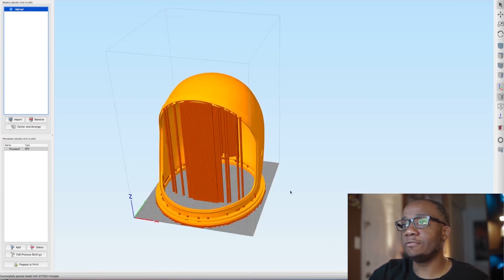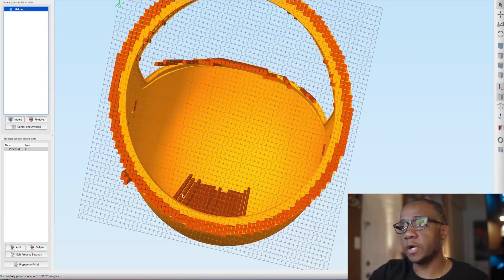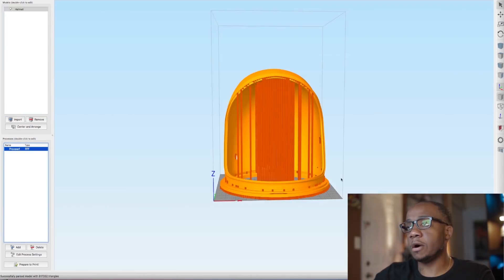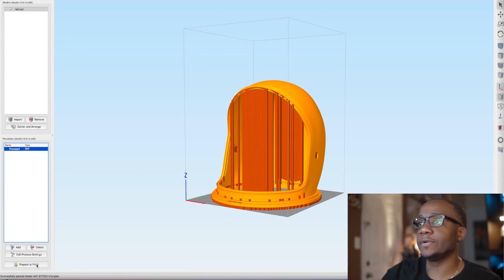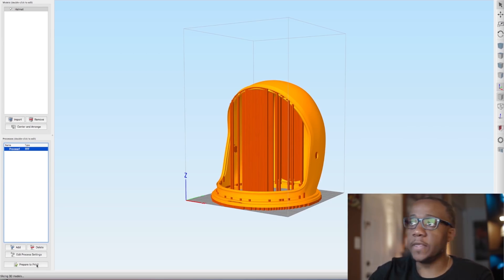Here is the helmet — I removed all of the support material in the middle and left some support material in the back and the front, just to support the upper part of the ring. We are ready for the program to slice it. We're going to hit 'prepare to print', give it a minute to slice the helmet and produce a g-code for us, then place that g-code on a flash drive, plug that up to the printer, and start the printing process. I'm going to go ahead and export this, send it to the printer, get it started, and when I come back we'll have a finished helmet.